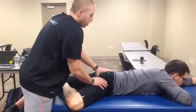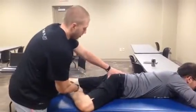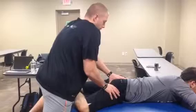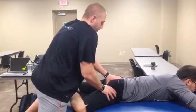Do you have any pain at all? The patient reports it's a little uncomfortable in the front. We confirm where he feels it — in the front — adjusting as needed based on his feedback.